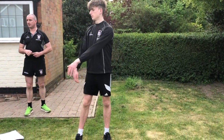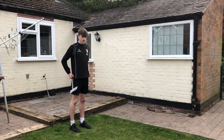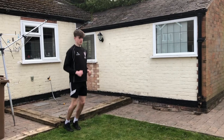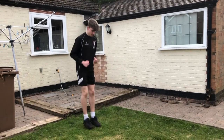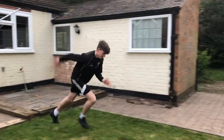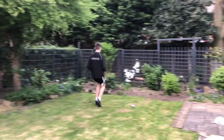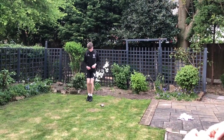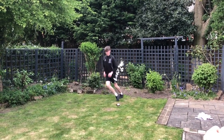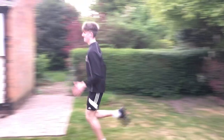Now back to the proper way - lovely. Here Reese is going to be on the balls of his feet, bouncing back and forward as fast as he can. When I say go, he's going to explode forward as you would in attack and defense in the game. Go!